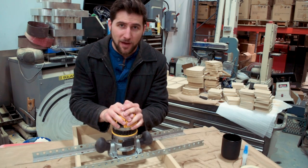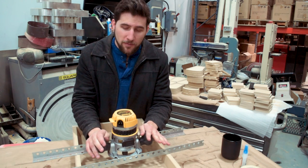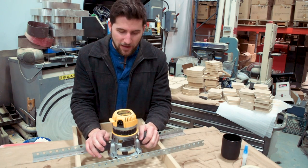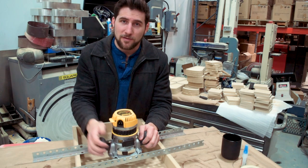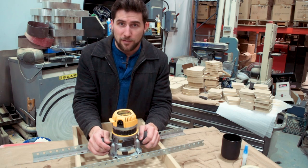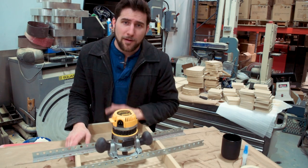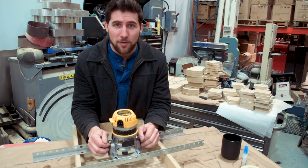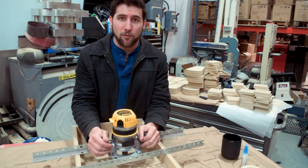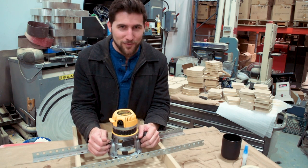I have two projects coming up in the very near future that this is going to get used on, and then God only knows how many projects after that. I do have a very large CNC machine available to me that can do the same thing, but for these two projects I'm going to do this by hand because it's fun and I want to show you guys how to do it. So stick around, stay tuned, check out those projects. I hope you guys enjoyed this video — if you did, please give it a thumbs up. Remember to subscribe if you haven't already, and I'll see you next time. Have a good one.